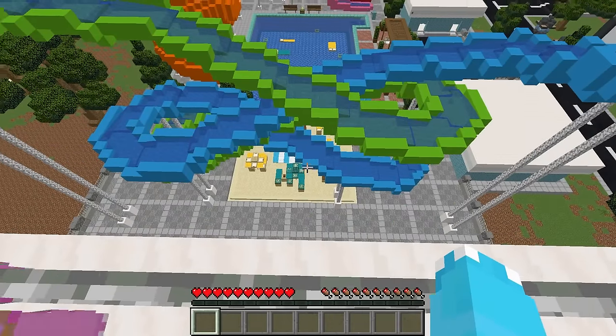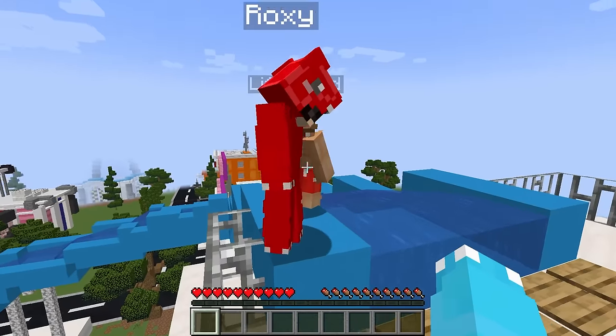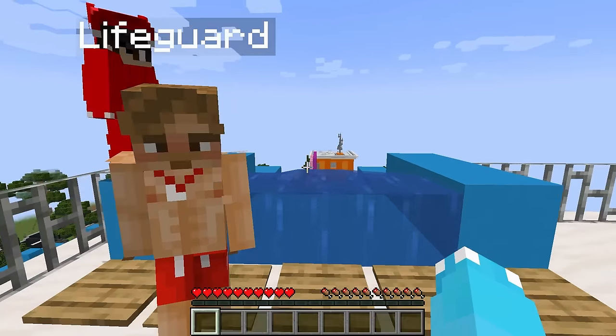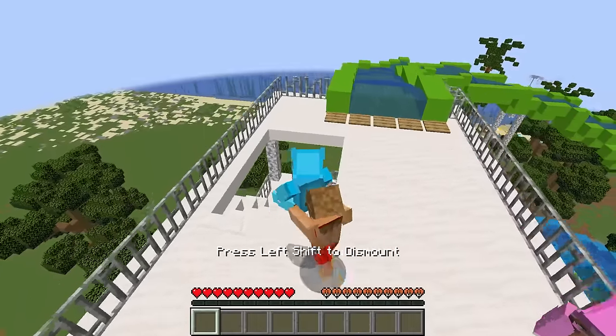Whoa, it's so big! Seriously, how'd you kids get up here without your parents? You gotta go down! Our parents? What? No! We're going down the slide right now! Let's do it! No way! You're going downstairs!